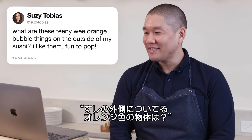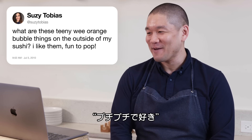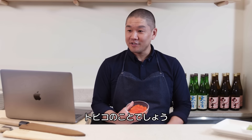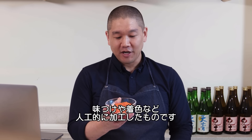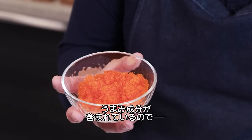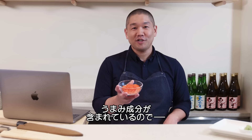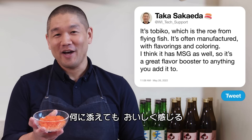Suzy Tobias asks: what are these teeny orange bubble things on the outside of my sushi? I think she's referring to tobiko — the roe from flying fish. It's manufactured with flavorings and food coloring added. One great thing about tobiko is that it contains MSG, which acts as a great flavor booster to anything you add it to.